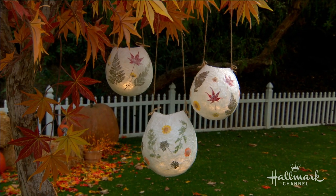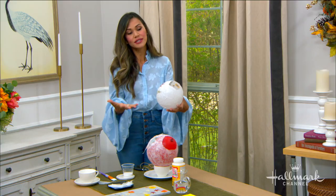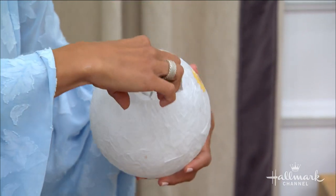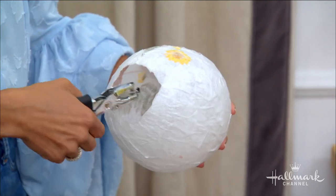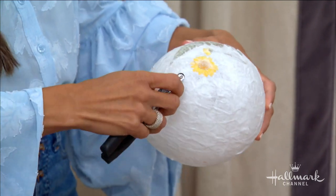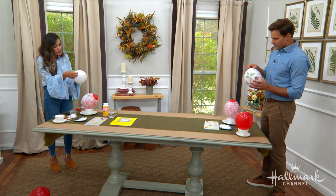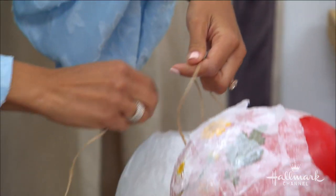To hang the lanterns, take craft wire and poke it through the lantern on either side, twisting it up to create a little ring. Or you can use a hole punch on each side. I love to hang mine as bistro lights using fishing wire so they almost look like they're floating in the air, or you can use a little bit of craft twine.